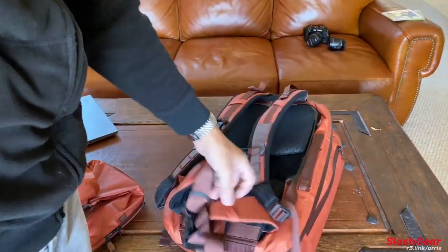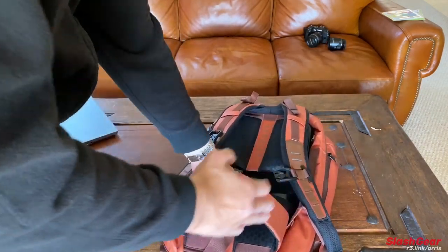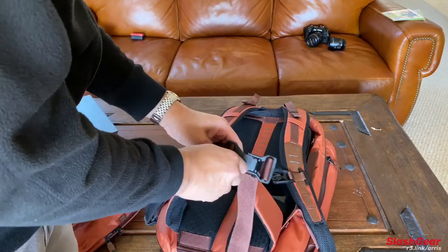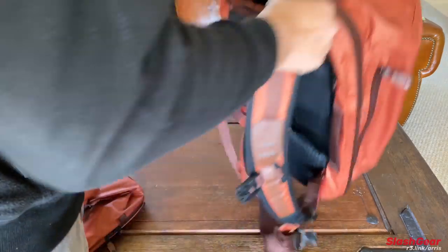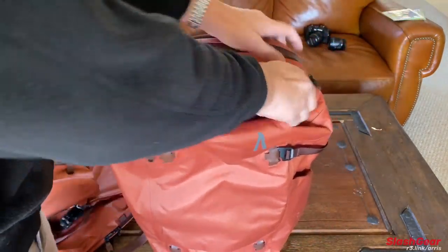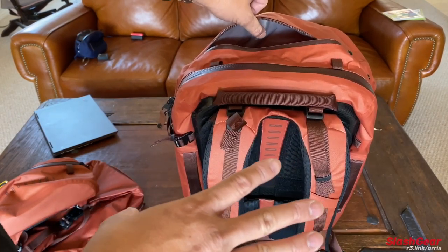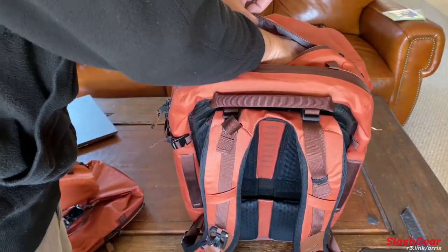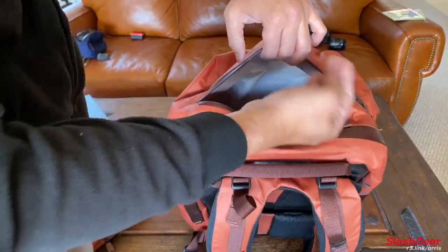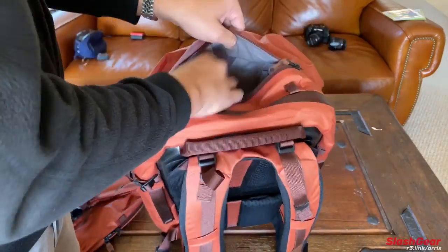Digging in a little bit — it comes with a waist belt that is also removable. For heavy loads, you want to keep this. Again, magnetic closure, nice and quick. On the top there is a large compartment that is shared inside — I believe it's a 35-liter bag, I need to double check on that. That's the top compartment, large enough for another bag, especially the tech bag if you want to put it in here. Headset and whatnot.